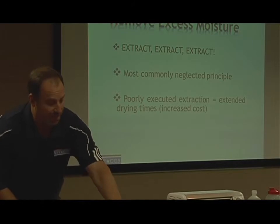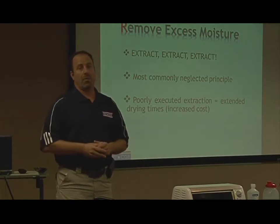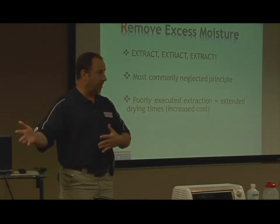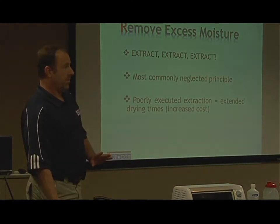Extraction is certainly the most neglected of the four principles of drying. Why? Because you don't get paid a lot of money to extract. It's time-consuming. You don't get a lot through the programs to do it. But I do get a lot if I don't. Doesn't mean it's right.